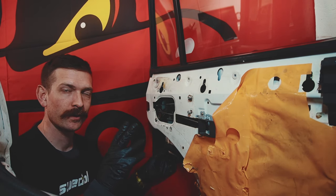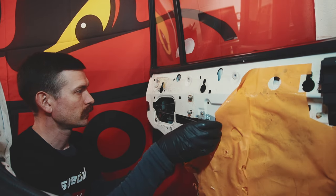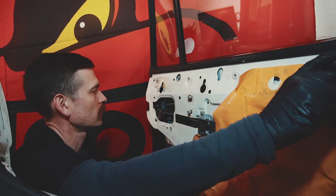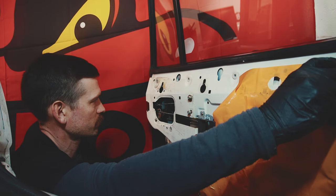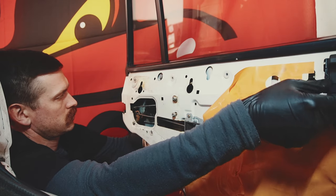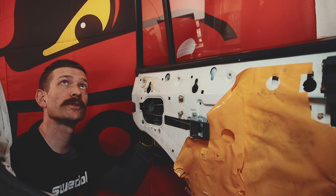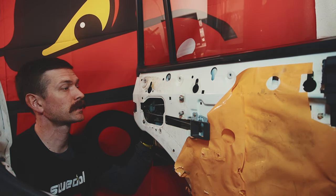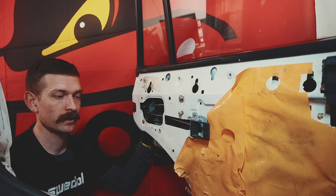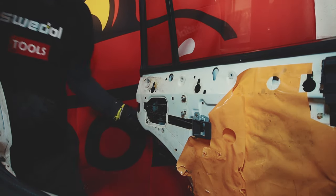But now we have to see if the door actually works. This button clicks out — that's good. I have a locking mechanism, should work. Let's see. Hopefully it works. So I will just remove the light bar up top and then close the door and hopefully we can open it again. Fingers crossed, let's see.